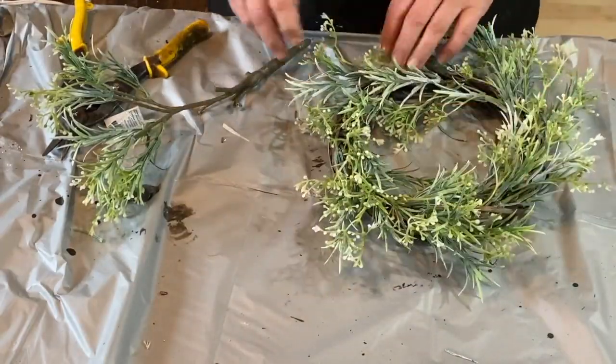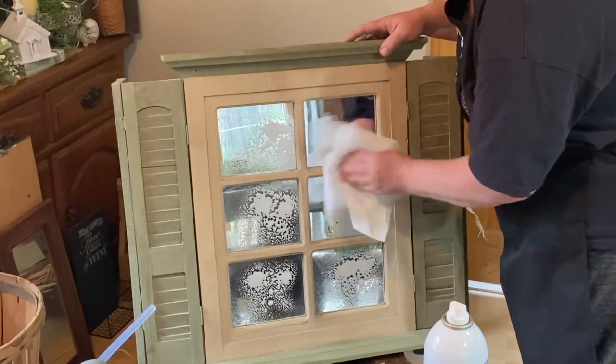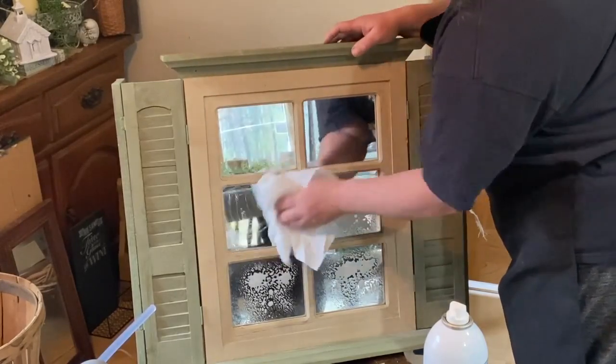After I got that done, I wiped down the glass and wiped down the whole piece. It really didn't need anything at all, and so this is the end result.